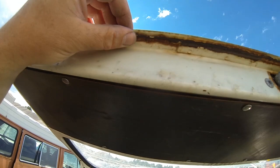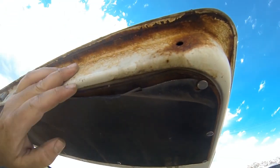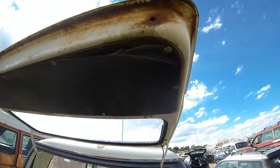The back hatch has surface rust along the seam of the skin, but it's just surface rust — not bad at all.